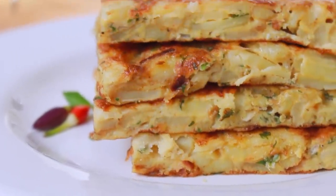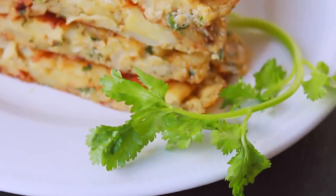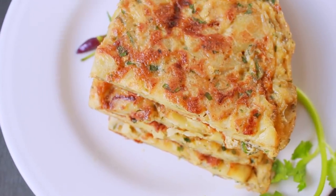If you want to make this breakfast recipe, you can request it. This recipe is a very good recipe — a little bit different, but it's a good recipe.